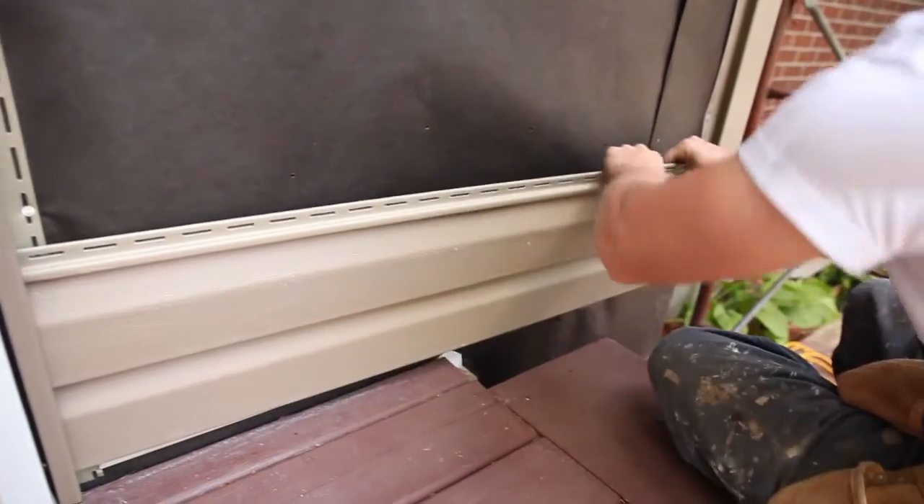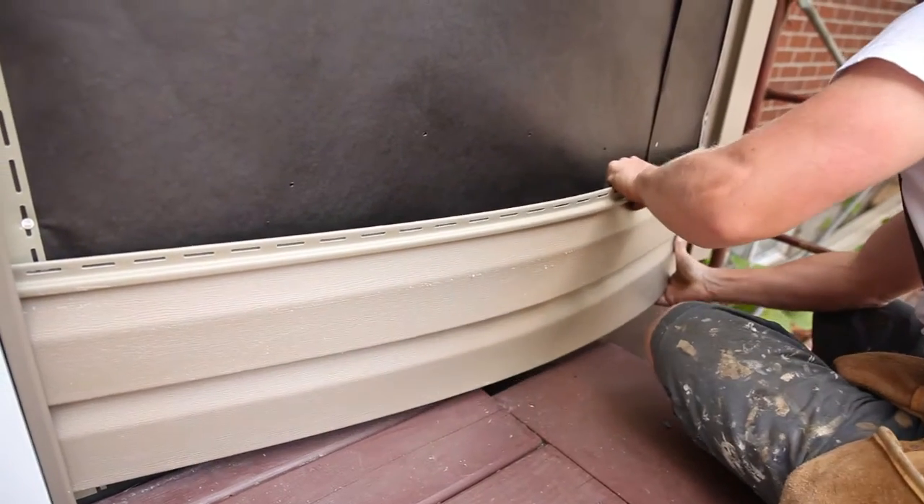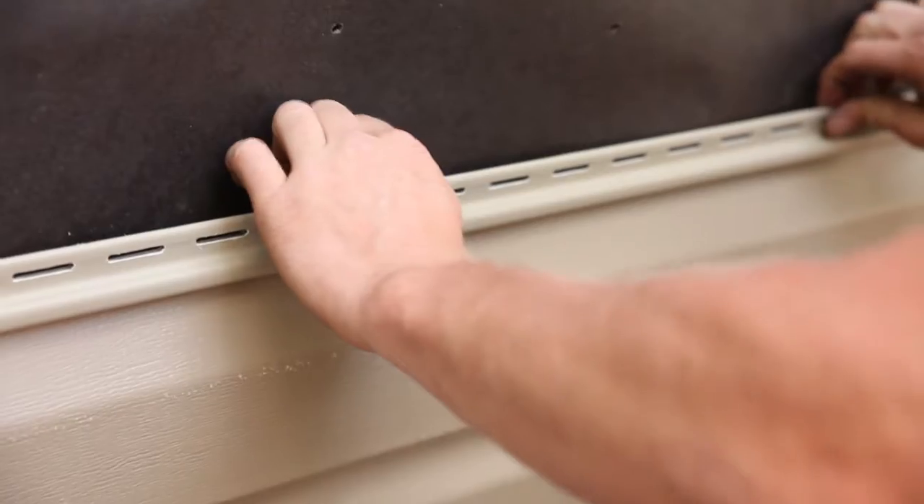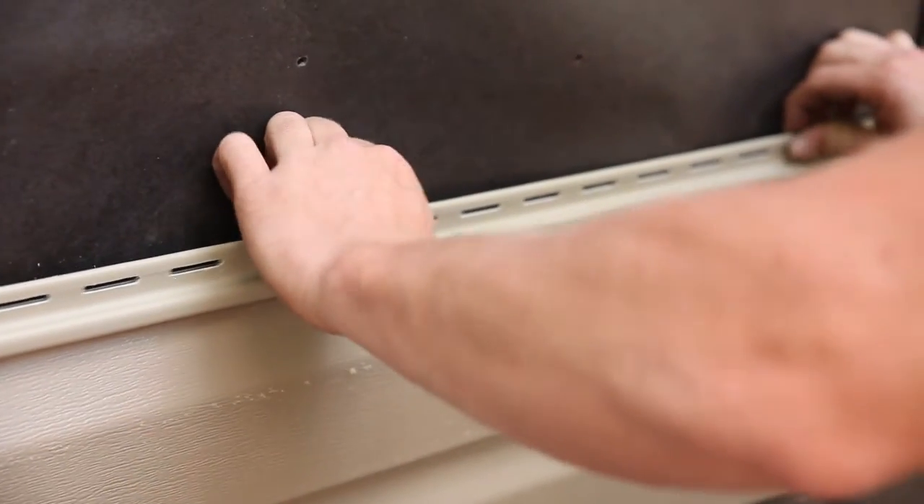The first course, or row of panels, should be placed in the starter trim and securely locked along the entire length of the siding panel. Make sure the panel is securely locked before fastening.